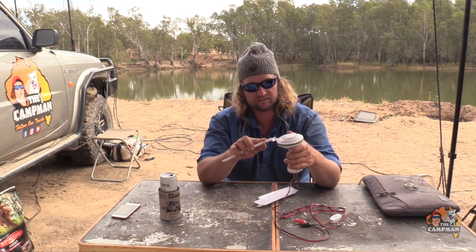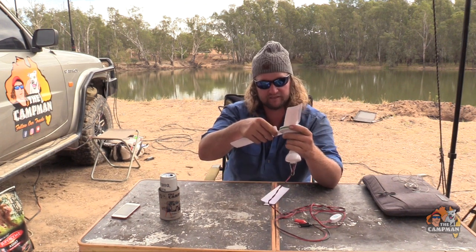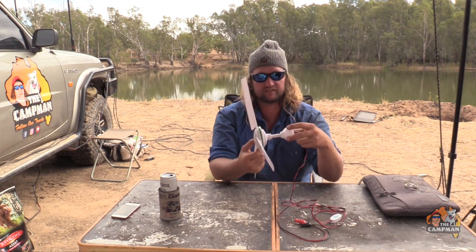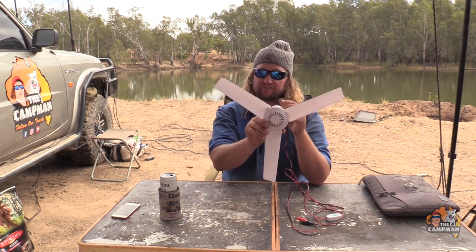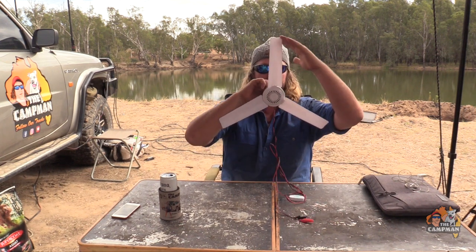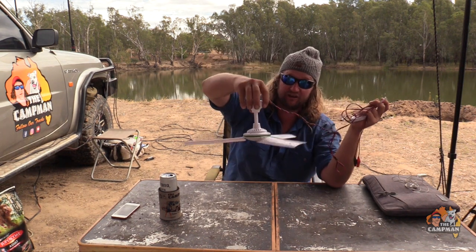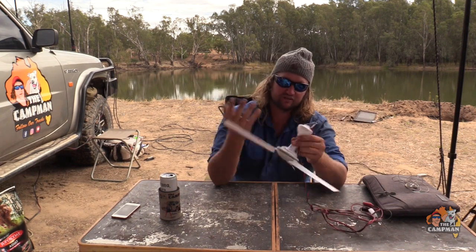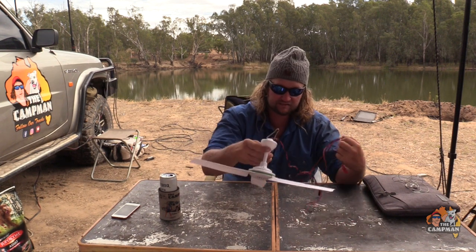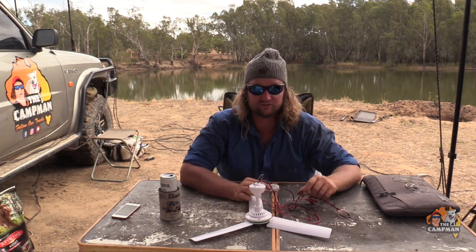The blades just clip in — you push them in and they won't come out. They take a bit of effort to get in, but mine have never come out. The blades are 500 millimetres — that's decent size, close to my face here so you can get an idea. When they hang up they really pump out the wind. I'd hook it up to show you but trust me they do put out a lot of airflow.